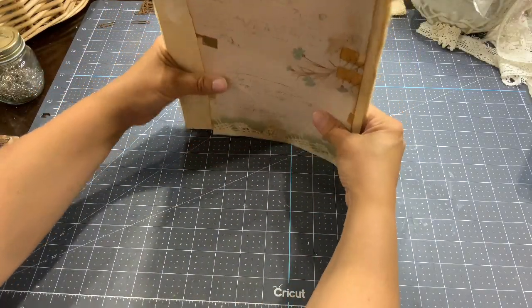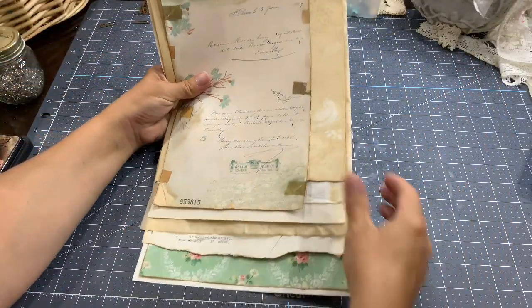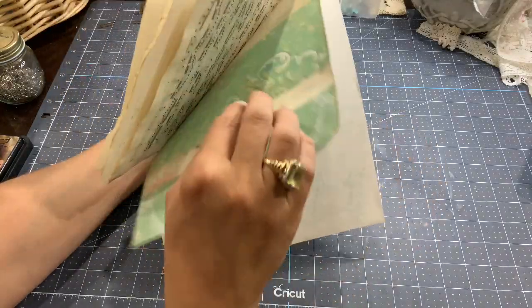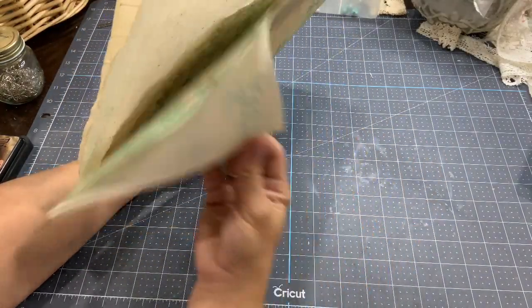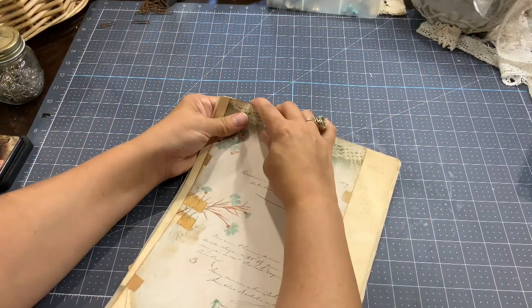Let me place those papers together — it looks like that. I like it! So we are ready to poke the holes.